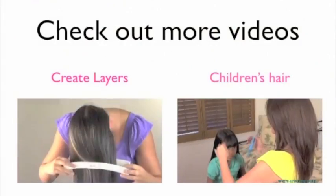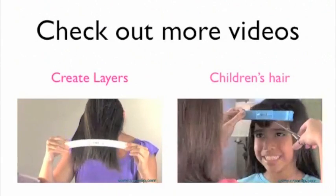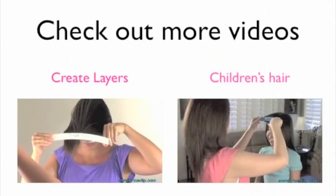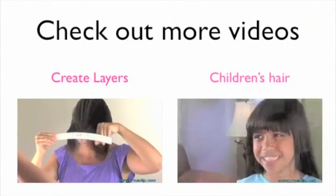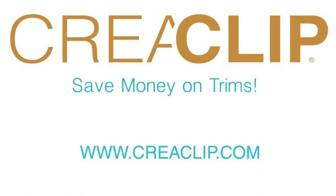No matter what type of bangs you have, you can use the CreaClip to maintain your bangs at home. Please check out CreaClip.com for more styles and videos. For only $29.99, you get the small size for bangs and the large size for long hair and layering. International orders are accepted — order now at CreaClip.com.